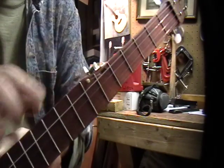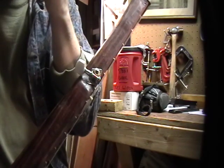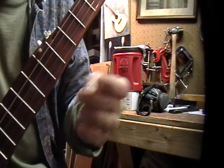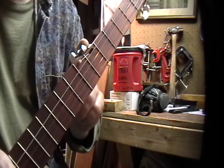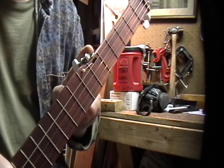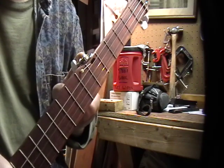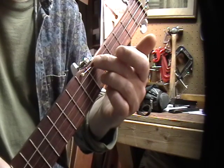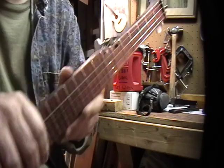I was looking at an old Dobson banjo and saw how they had cut a slot for the string to go down into, then just drilled the hole and used a regular tuner. Of course I had to modify the tuning peg — I had to cut it down and drill a hole in it. I started out drilling holes, then chiseled, and worked up to a Dremel tool to cut out that little notch there.